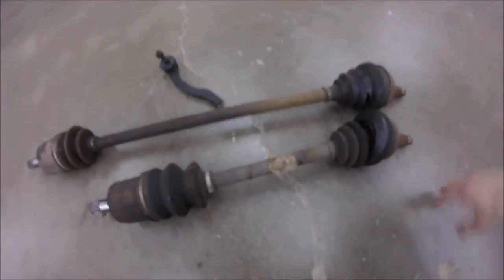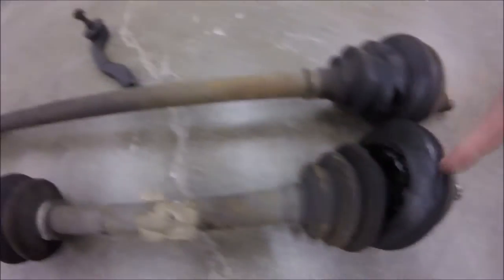Over here we have all of our parts that are pretty much gone. You can see we have two of the axles with the CV boots - these are the outer CV boots - and everyone's on the side. These are garbage, you can see here.